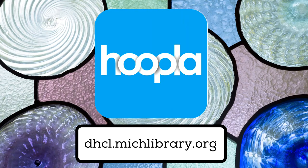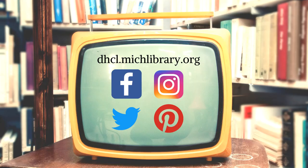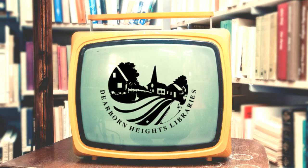Last blurb, I promise. Did you know that with your library card you have access to thousands of hours of streamable music and movies all via hoopla? Visit our website at dhcl.michlibrary.org and click on electronic resources. I'm Jill Wioskowski with Caroline Kennedy Library. Stay connected with us at dhcl.michlibrary.org and on Facebook, Instagram, Twitter, and now on Pinterest. Thanks for tuning in.